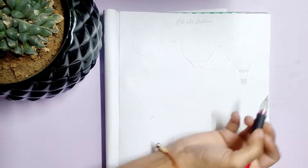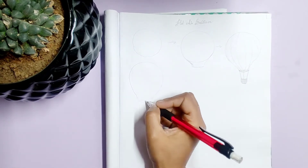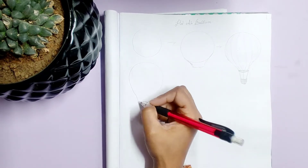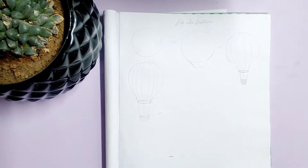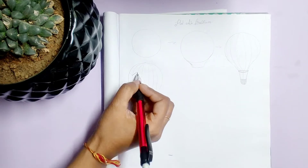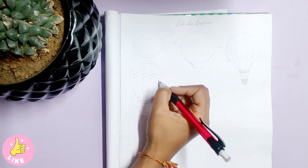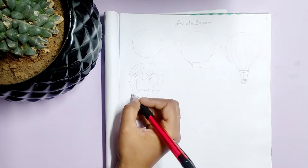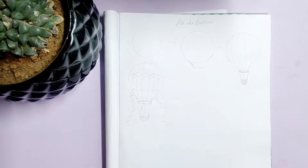You can make the patterns as you wish on the hot air balloon. I am drawing it once again for you. I have given a birthday look to this hot air balloon. You can give any look which you wish to give.